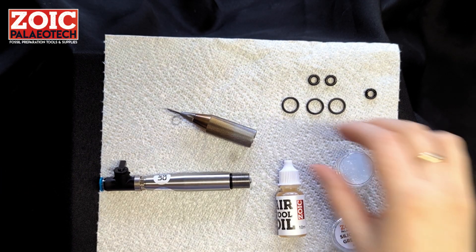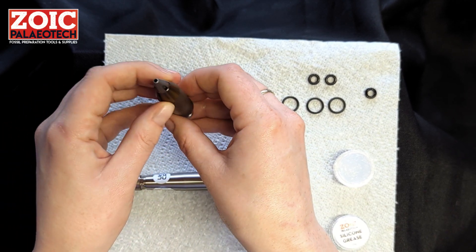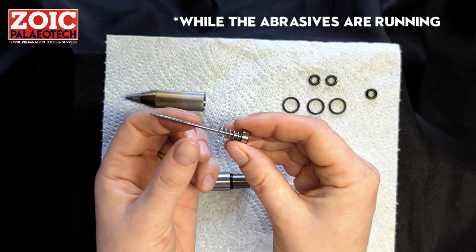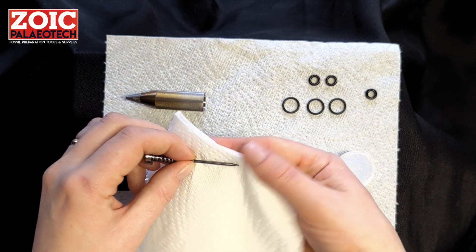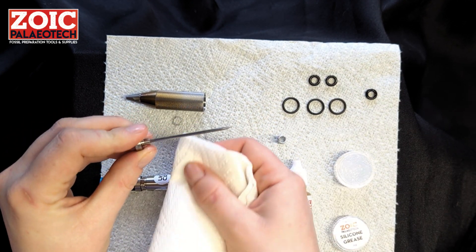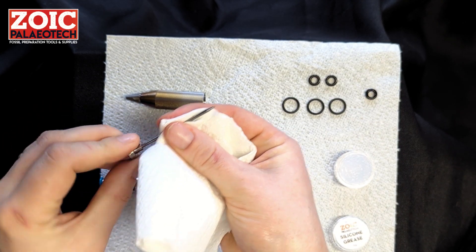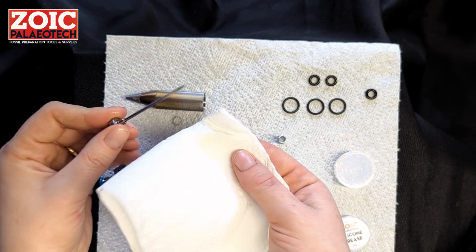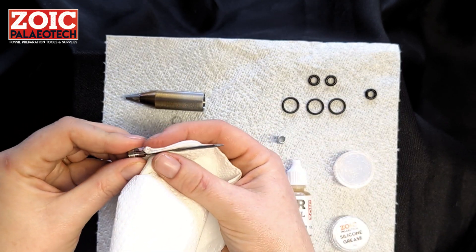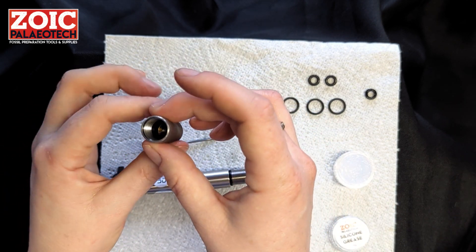The third thing to check — especially depending on how dusty your workshop is — is that your stylus is actually clean. Never use your pens in the same cabinet as your air abrasives at the same time. To clean the stylus, remove the spring, and if you have some solvent such as acetone or isopropyl alcohol, clean off the stylus, which may have a little bit of black grime. Rock dust or powder can slow the stylus down and cause stalling. Once cleaned, put it back in and check if it works.